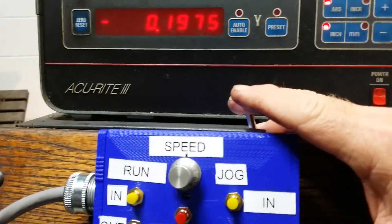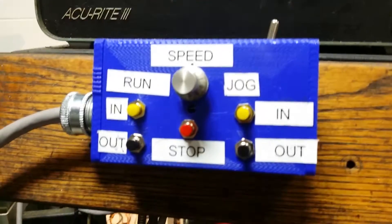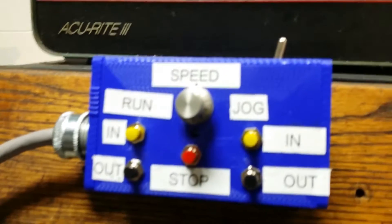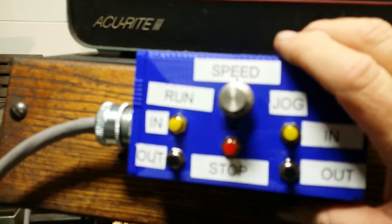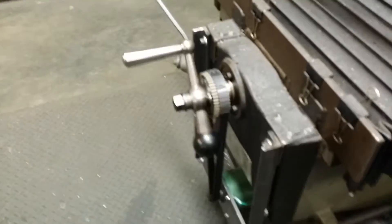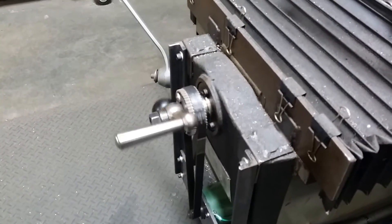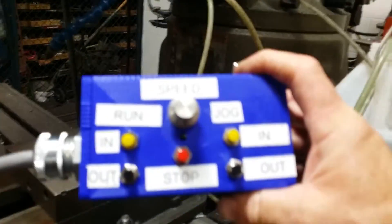Here's the controller. I can turn it on here, which turns everything on in the box. I've got a jog button — when I jog it, it momentarily turns the motor on like in the first video. I can jog one direction, jog another. I've got this velcro on here so I can move it and take it off and put it anywhere I want.